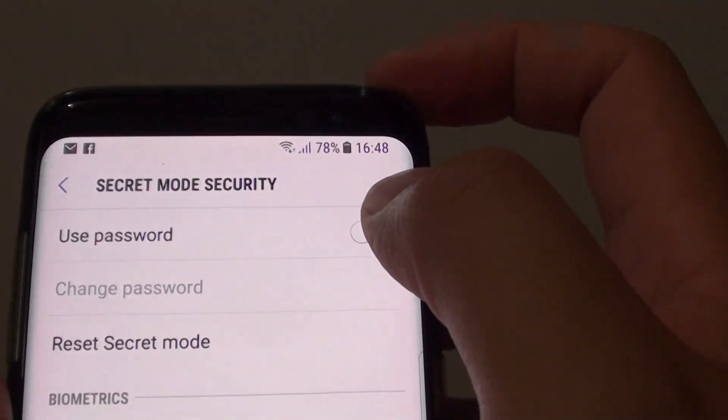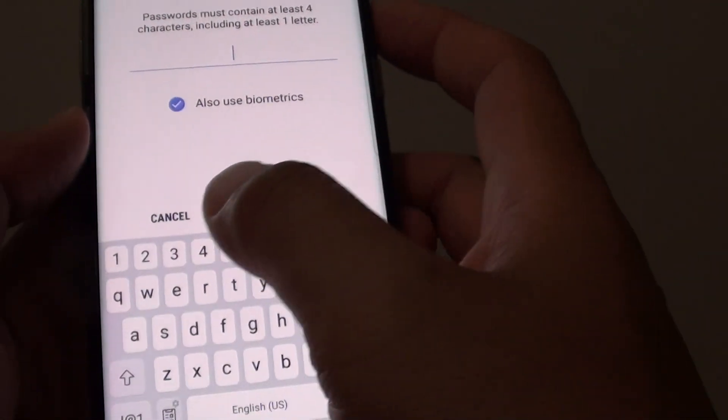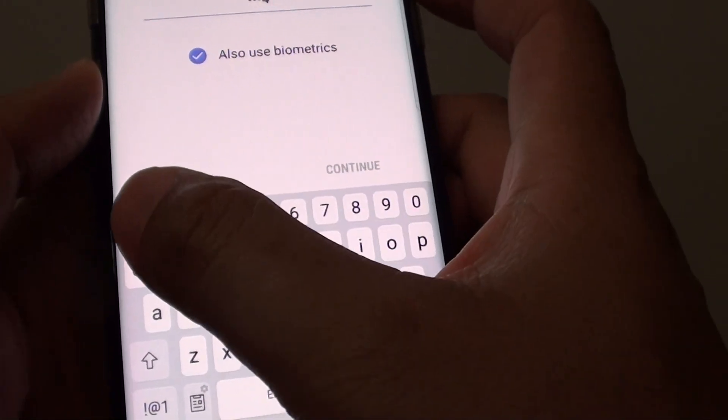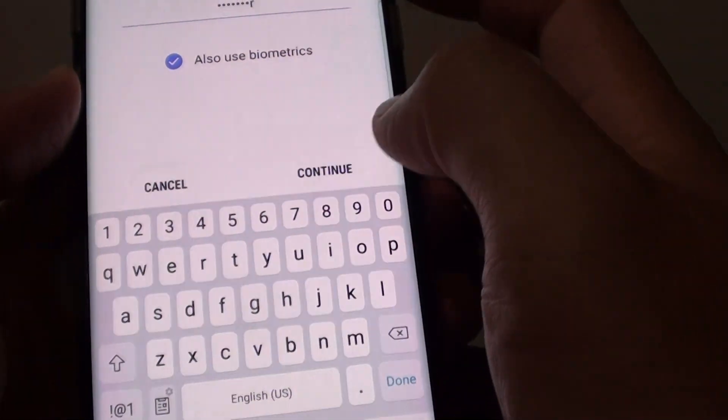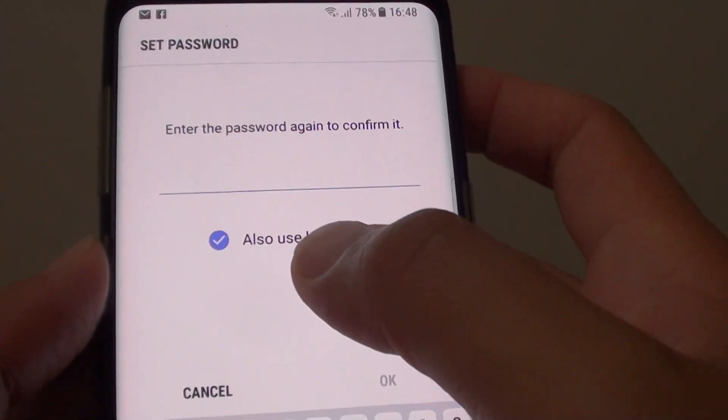At the top, tap on Use Password and you will need to set a password. I am just going to put in a test password and tap on Continue. You can also use biometrics as indicated right here.